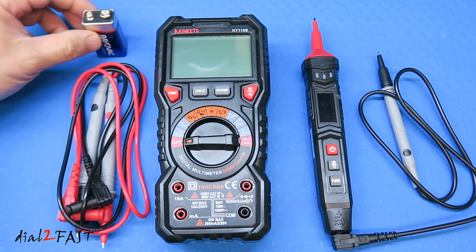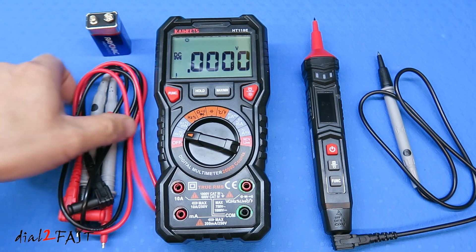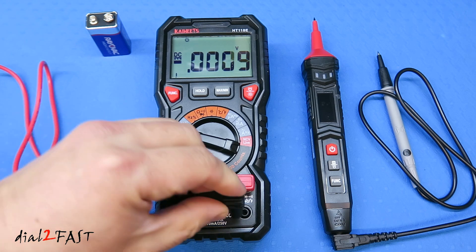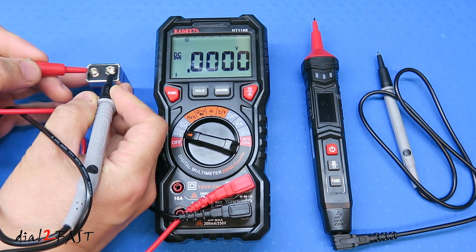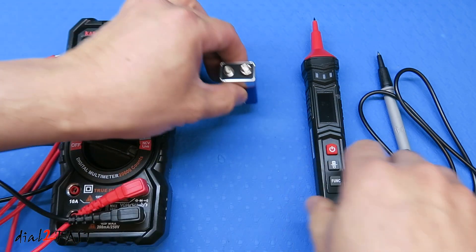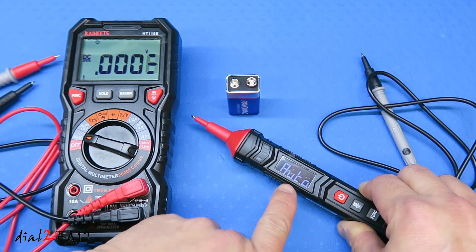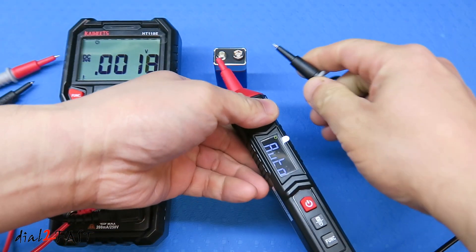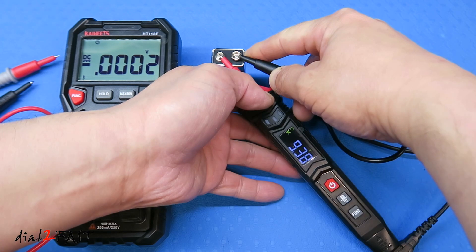Let's do a simple test with a 9 volt battery. I'll turn on the HT118E and set it to voltage testing. The display tells you to connect the probe to the two inputs. I'll put one probe on the negative terminal and the other on the positive terminal — it reads 9.4 volts. I'll do the same test with the ST120. Set to auto, it automatically shows the voltage reading: 9.38 volts.